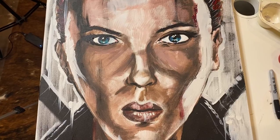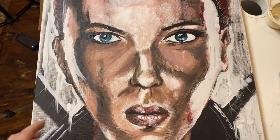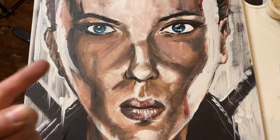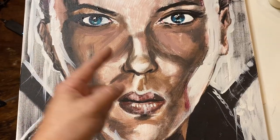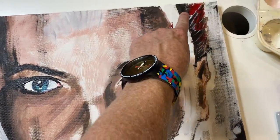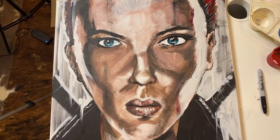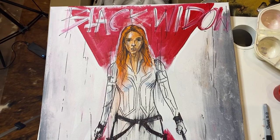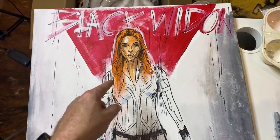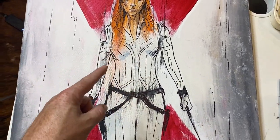And there you have it — Scarlett Johansson in the film Black Widow. Or is it Millie Bobby Brown from Stranger Things? Or is it Winona Ryder, also from Stranger Things? Or is it my wife from the kitchen when she's been doing something that involves some red stuff and it's gone on her face? Anyway — Scarlett Johansson, Black Widow. And here's the other Black Widow painting I did. You know this one's Black Widow because it says Black Widow.